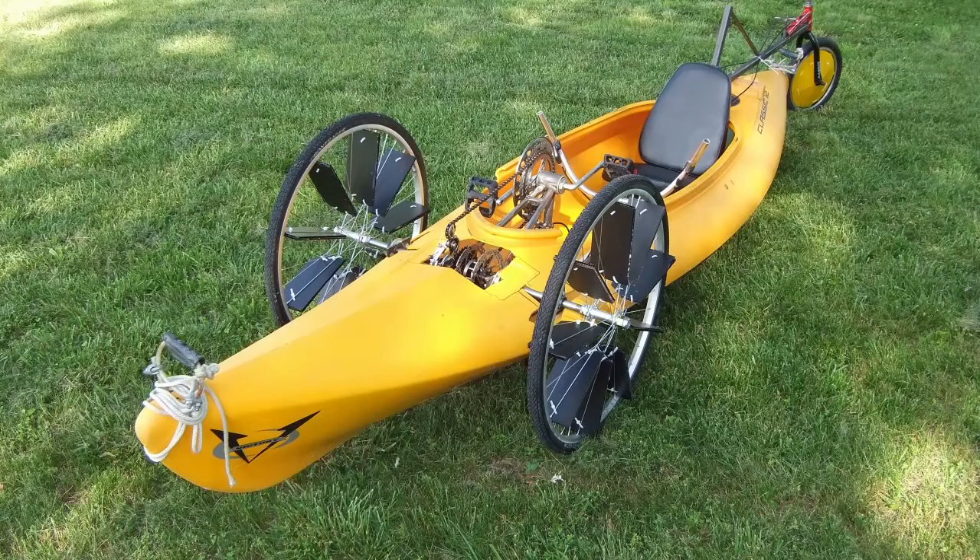I wanted front-wheel drive and rear-wheel steering both on land and water. This reduces complexity by only having a single mechanism for each. You have to be able to drive the boat — utilizing wheels on land and a propeller in the water — switching between the two, but I wanted to keep this as simple as I could. I also toyed with the idea of rear-wheel drive, but rejected it because transferring my pedal power from well in front of me in a recumbent position to well behind me would add a lot of complexity and weight.